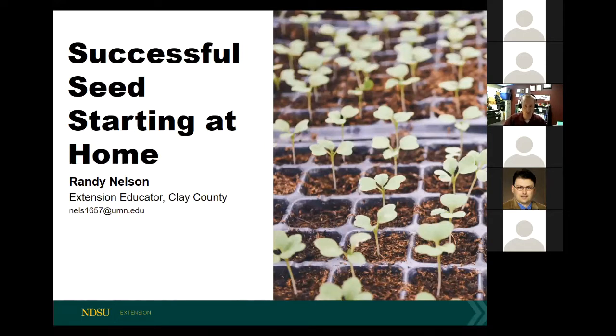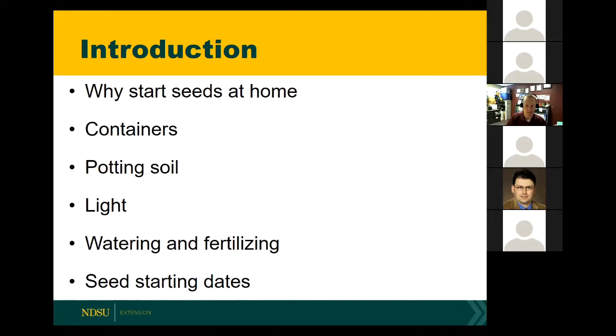I'm very happy that you invited me to be here this year, and we'll be talking a little bit about seed starting at home. The overview for this presentation will cover starting seeds at home and some of the reasons to do that. We'll move into container selection, potting soil, light, watering, and fertilizing. And then finally, we'll wrap everything up with seed starting dates.